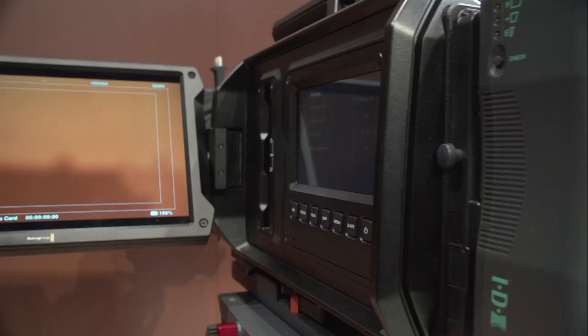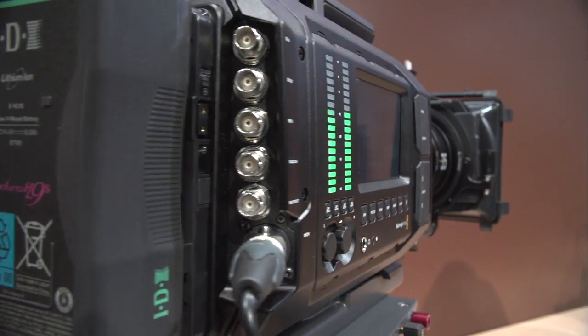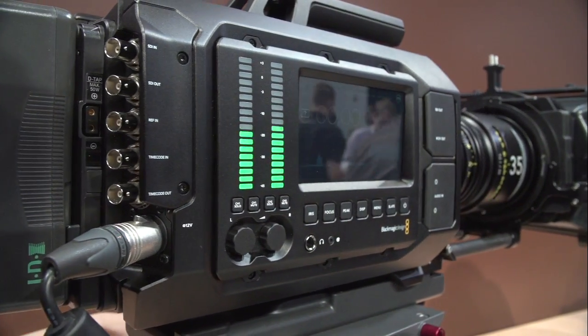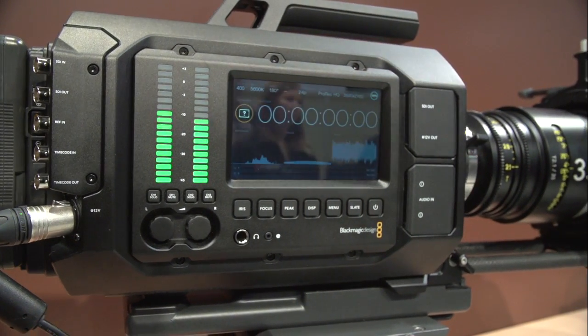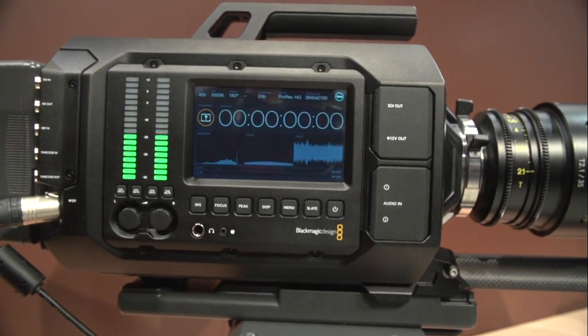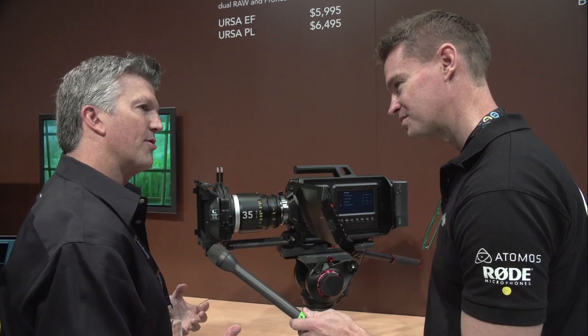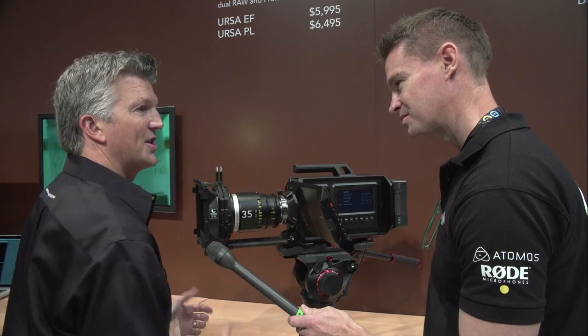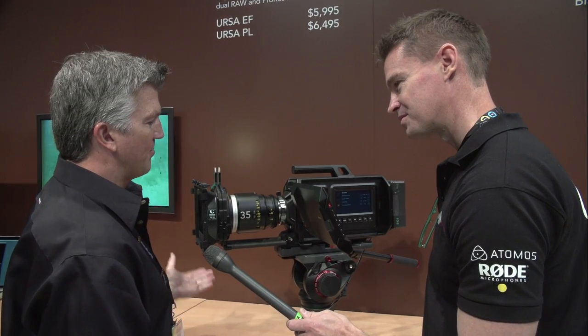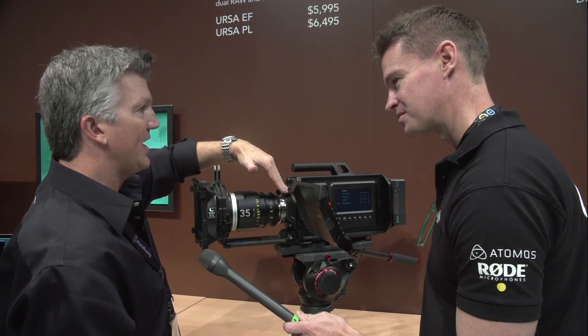The really exciting thing about this camera is that you can change out the mounts and the sensor. Initially there will be two versions shipping in July: a PL mount and an EF mount. As sensors improve over time, customers can go in and change the sensor out on their own. The PL mount will be $6,500 US and the EF will be $6,000.